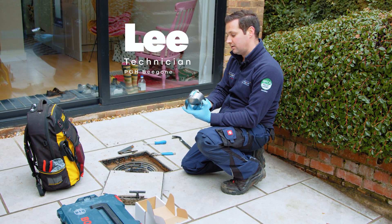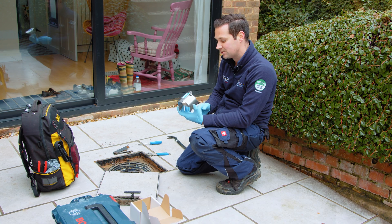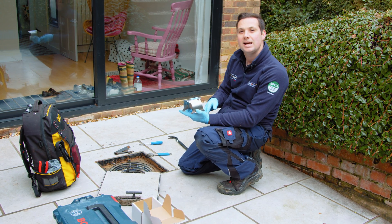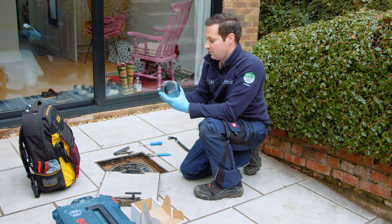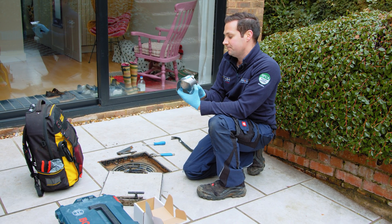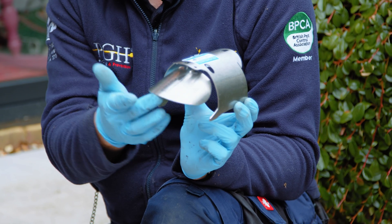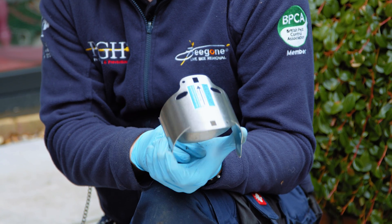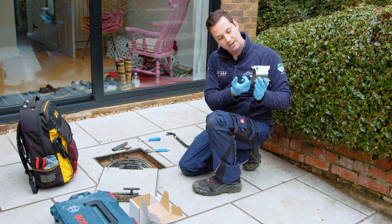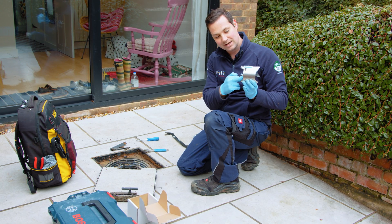Hi, I'm Lee, technician for PGH Preston Fention, and we're at a customer site today to install a drainage valve. This is a push-fit drainage valve which has a little flap on the actual device. What this does is allow waste water to flow but nothing to come back up the pipe.